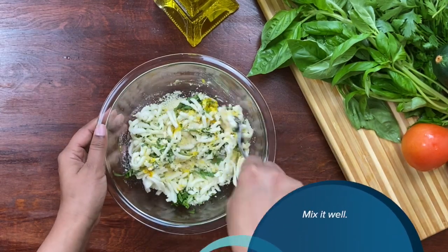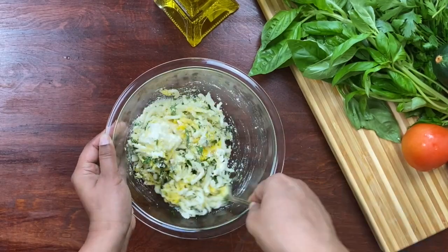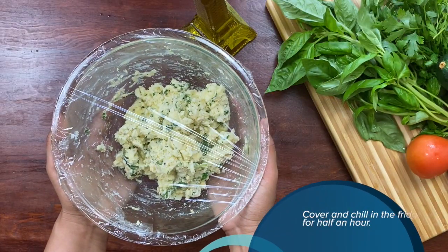Give it a quick mix, cover it, and chill for half an hour.